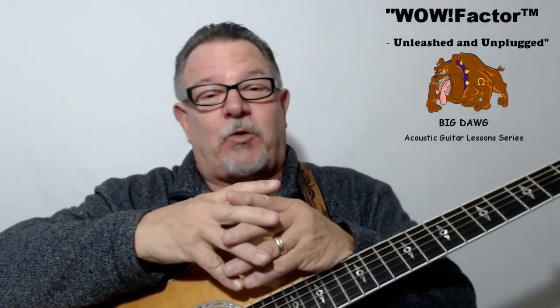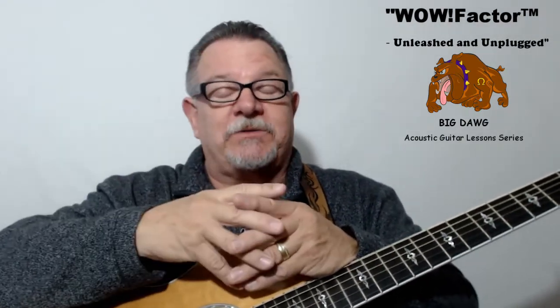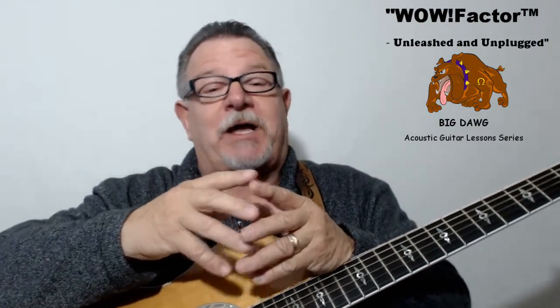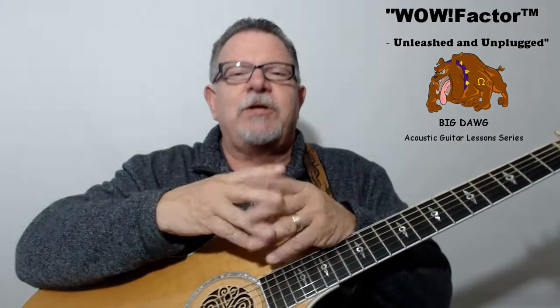You won't find another course like this anywhere on the net. Now it's not for beginners — it's for intermediate and experienced players who want to learn my signature style of adding riffs, fills and slides to chords so they can put WOW Factor into any song they play on acoustic guitar.